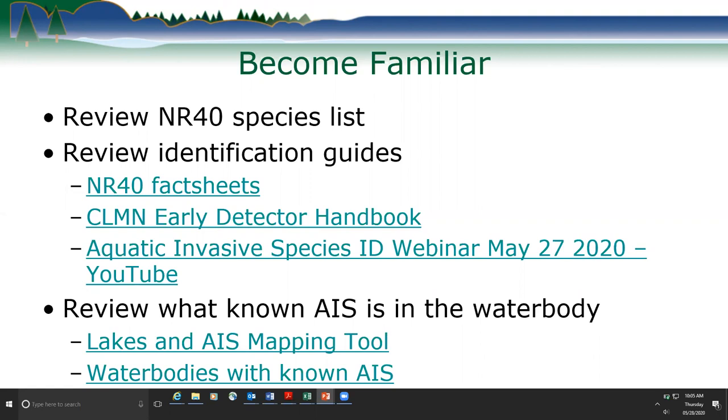We have two links: one for our interactive mapping tool where you can pan around and turn layers on and off, and then there's tabular data where you can look up a water body within the county and it has a list of what invasives are in it. I'll have screenshots of what both of those look like later in the PowerPoint.